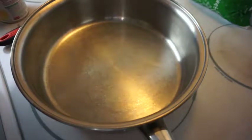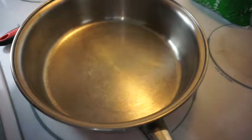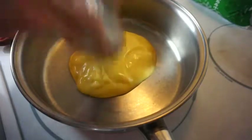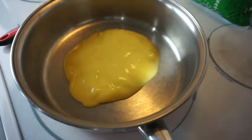Depending on how much you're making — I always just make a nine-inch round pie using a nine-inch round pie pan.